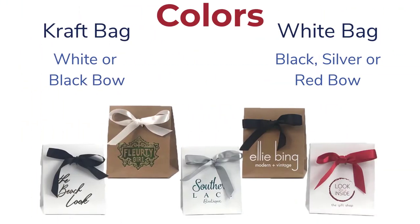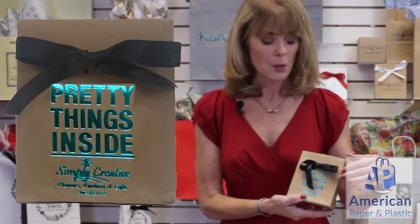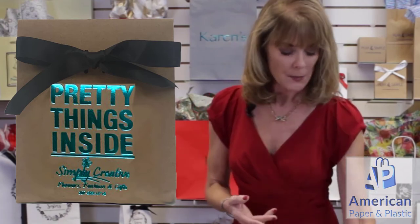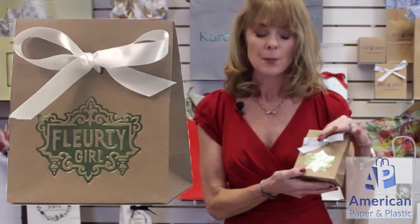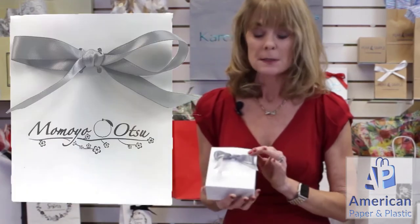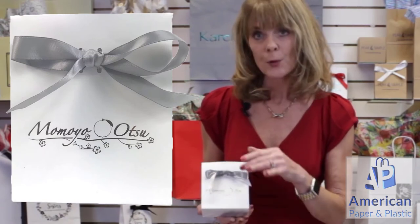The other nice thing about this program is we have numerous paper colors as well as bows. The first one is our craft — a craft bag with a black bow. This is your metallic teal foil, very pretty. Then we also have a craft with a white bow, and this is your metallic lime foil on it. Then we get into the whites — this is a white bag, silver, and they put a gold foil on it, a kind of unique look.